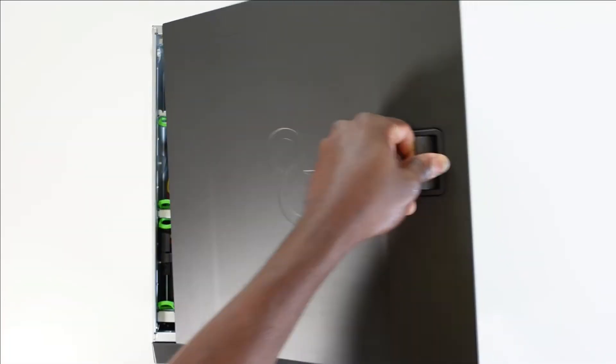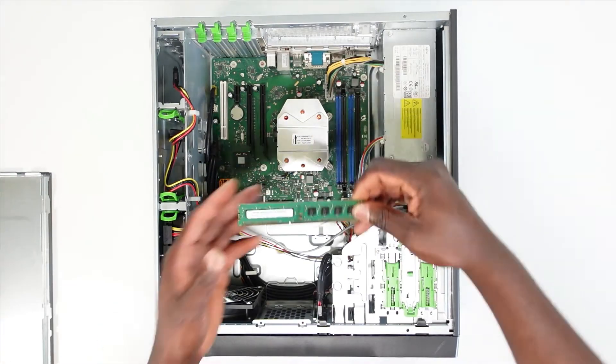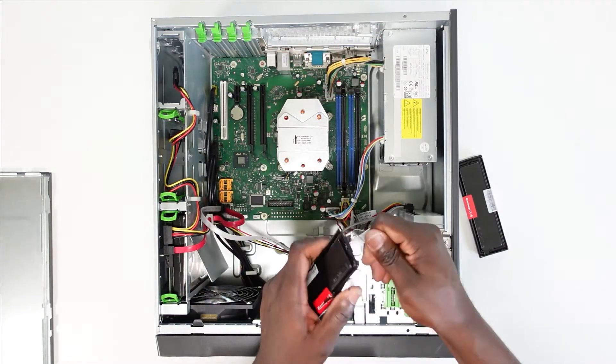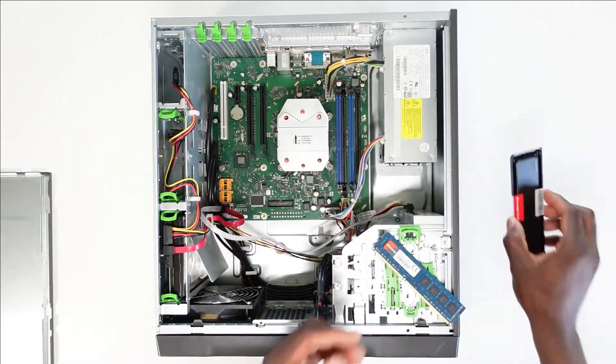First things first, you want to open up the PC and take out the 2GB RAM that is currently installed. We're going to keep this safely for a future upgrade. Then slide in the new RAM sticks into the RAM slots, taking care to ensure that the RAM is properly seated on the motherboard.